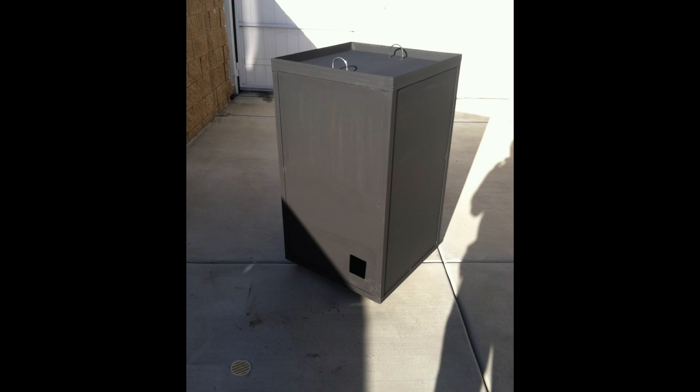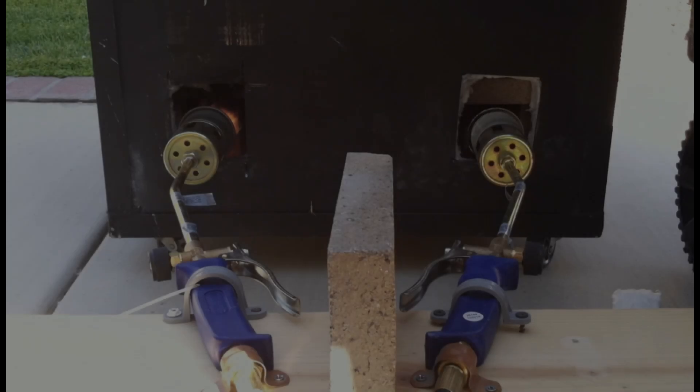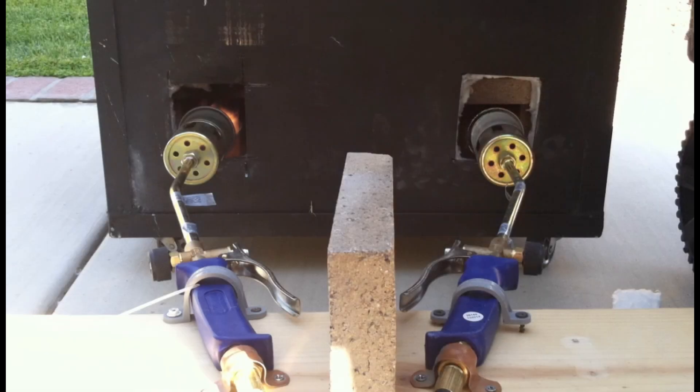This one rolls around on heavy-duty casters, so I can store it out of the way quickly and easily when not in use. And I went to a double burner setup with two propane tanks this time — worked a lot better.